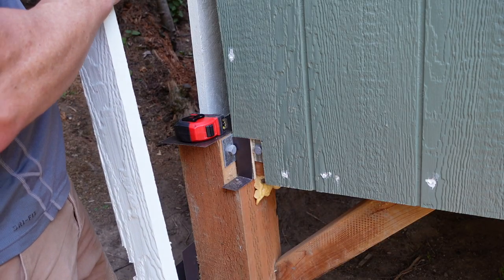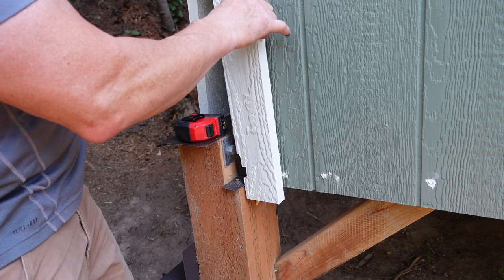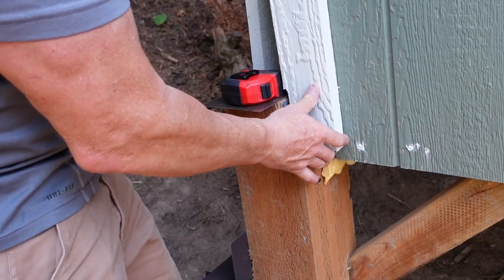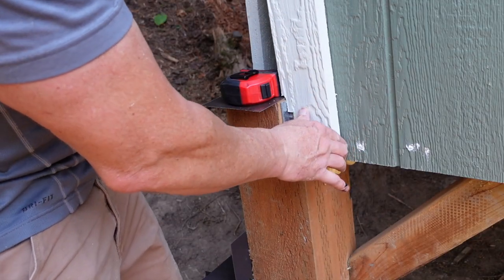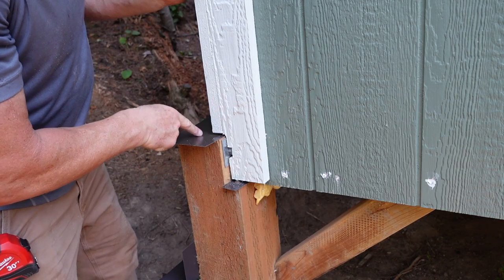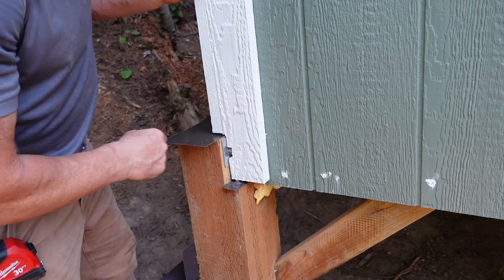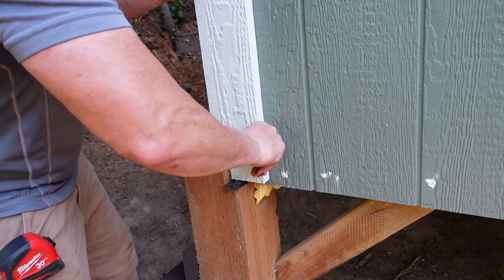Attempt number three — this is the hardest one because I have to do all the notching. Yeah, that's gonna do it. I don't want that sitting on the metal, so it's up off the metal so it doesn't sit in any water.